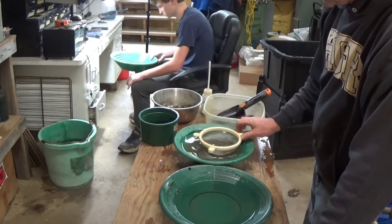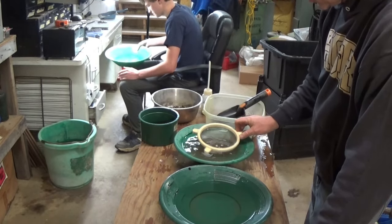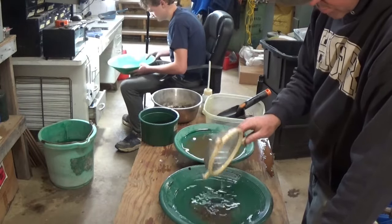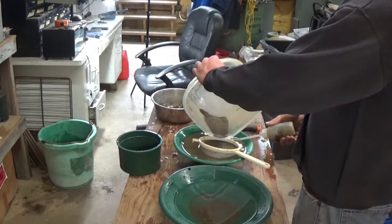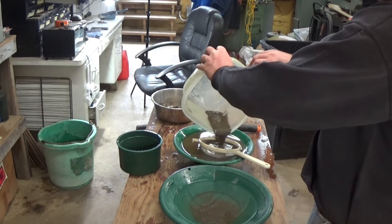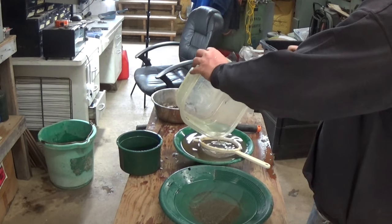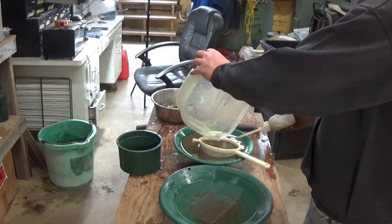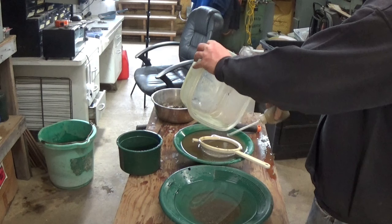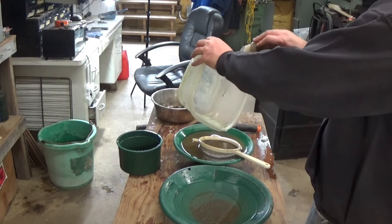Did that sink come in handy so much? There's a little bit of black sand right here, so I'm just going to check it just to make sure.